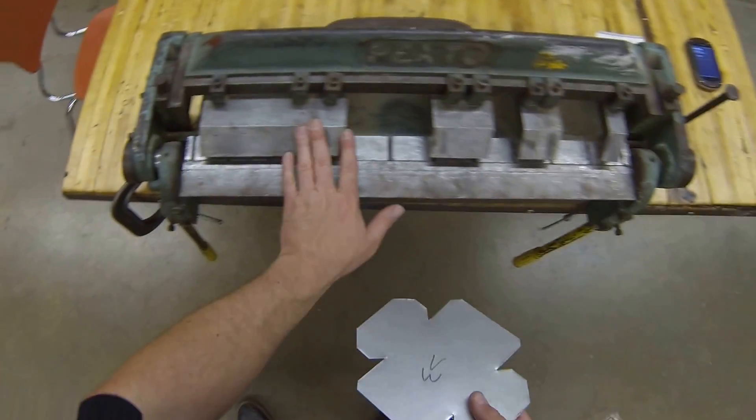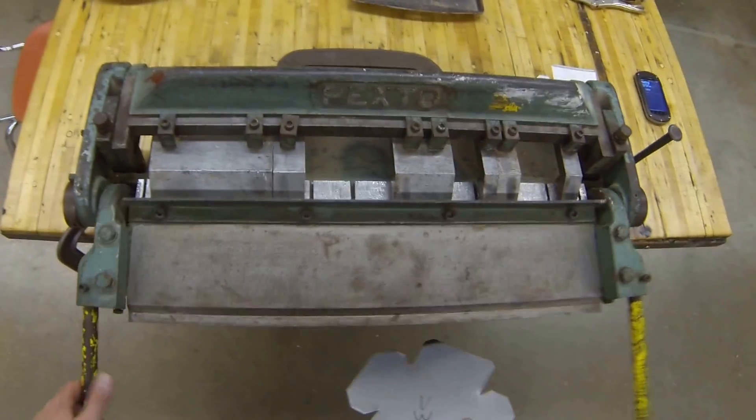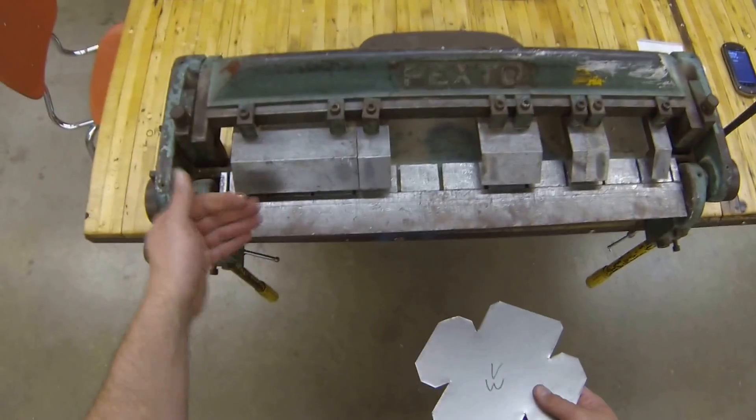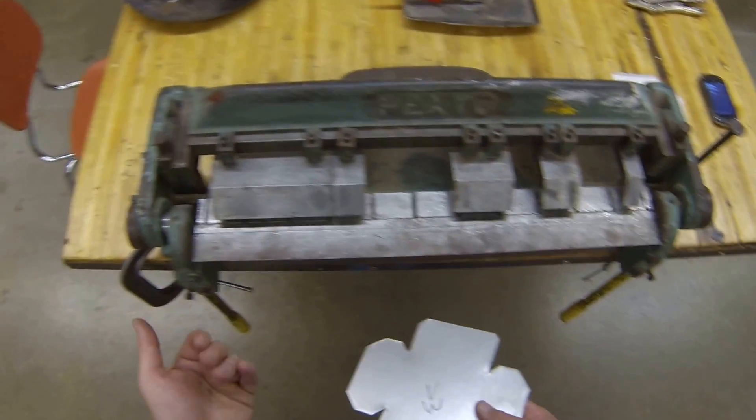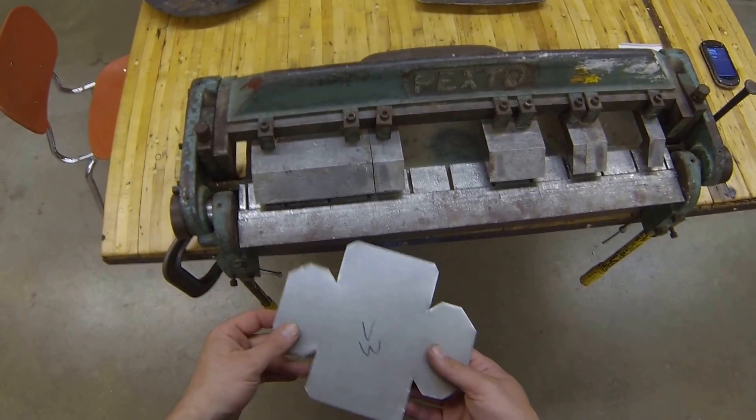The box and pan break has fingers, has this bar — as you lift up on the yellow handles it allows you to bend 90 degree angles or even farther than 90 degree angles to create our hems.